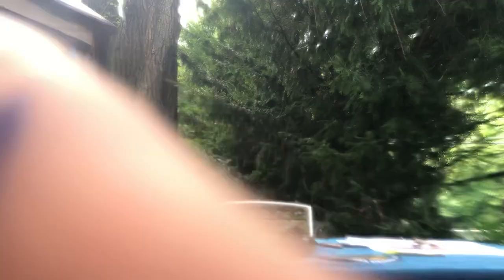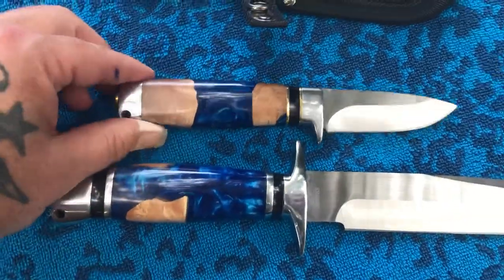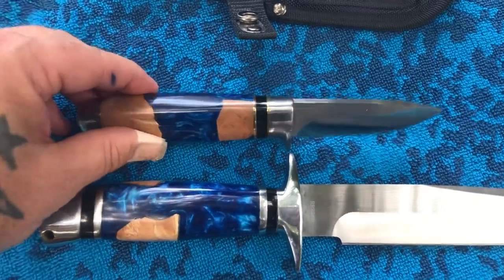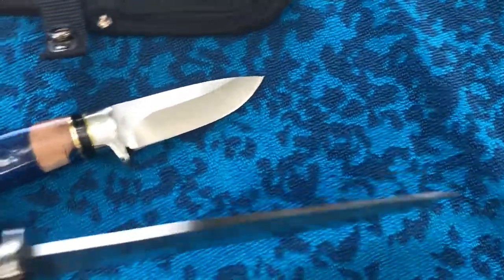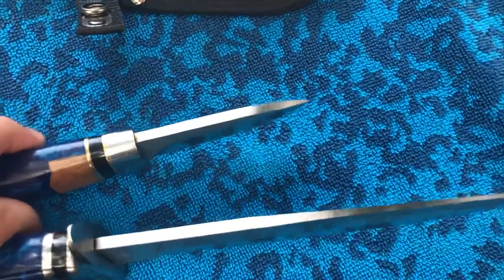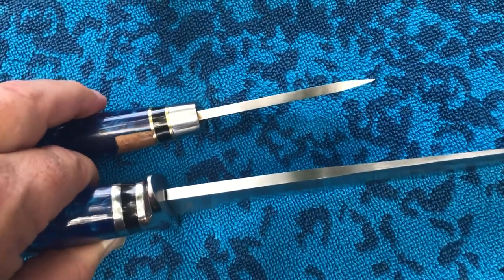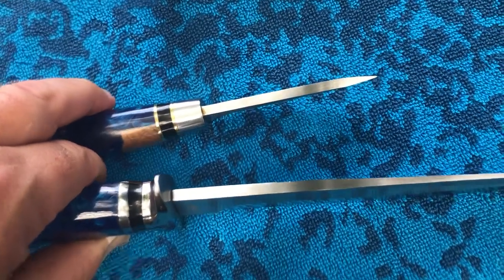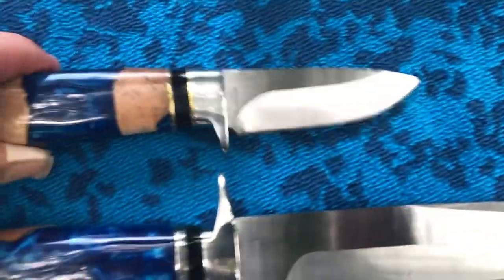Alright, let's get closer so you can see these up close and personal. Check it out. Look at how gorgeous. See what I mean by the spine? We'll try to do a side-by-side comparison. Yeah, it's a little smaller than the big guy, but hey, that's still a very generous tang right here.